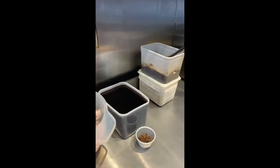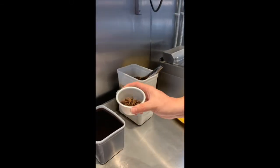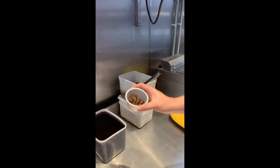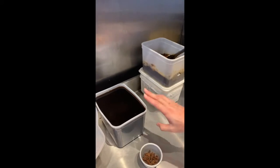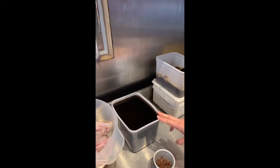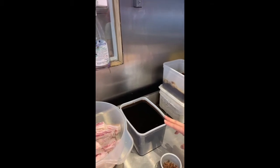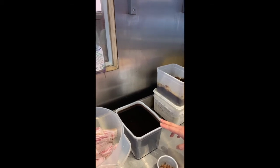Six basic ingredients. The key: star anise. That gives that distinct fragrance of the pork rice we do. In here you have soy sauce, sake and sugar. That's it. The exact proportions will be listed on the website.